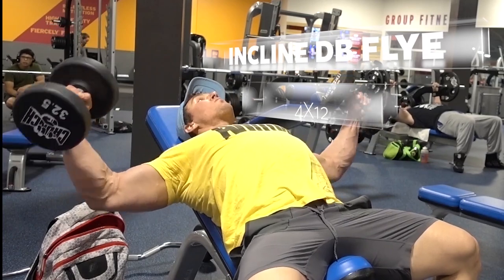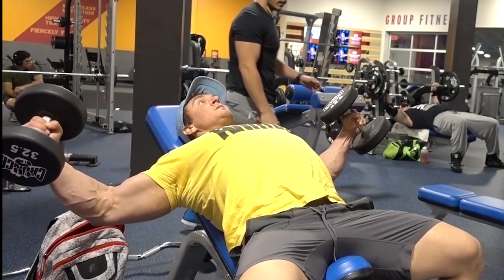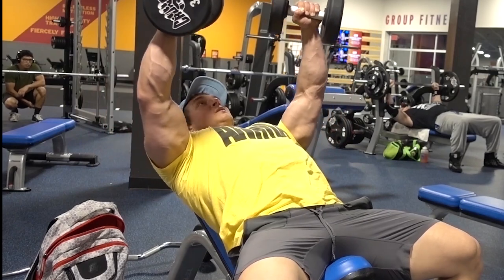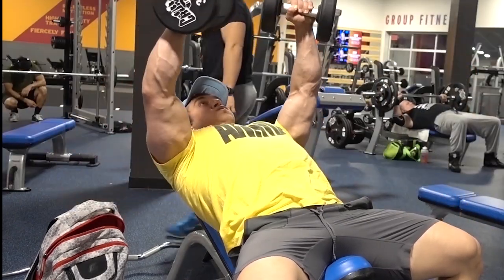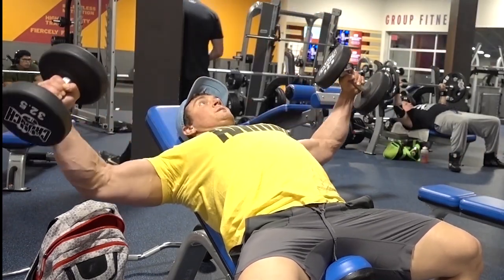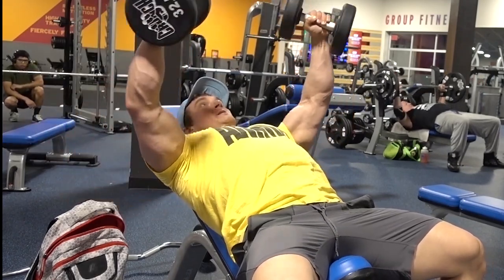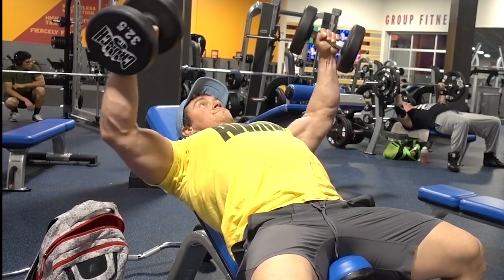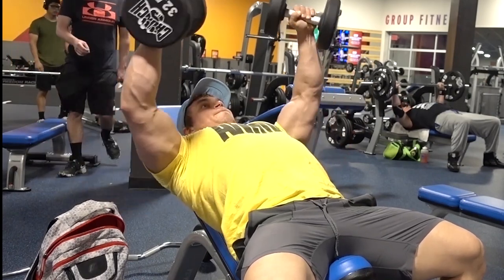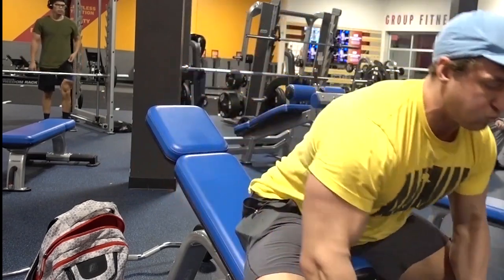Dumbbell incline flyes are a great way to isolate your chest. Hitting flyes — whether cable or dumbbell — is one of the best ways to grow your chest and get the definition and separation you want. To protect your shoulders, make sure you keep those shoulder blades back. If you keep the shoulder blades in the correct position, you can really go deep into that stretch and maximize the movement. The common mistake is keeping the shoulders rolled forward and relaxed, and that's where you'll start to feel pain in the front of your shoulder.